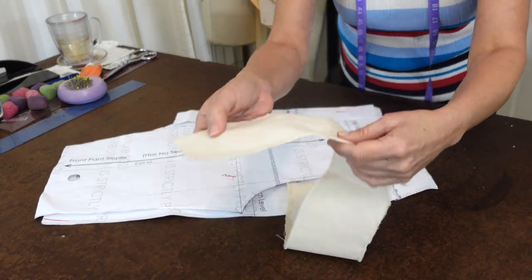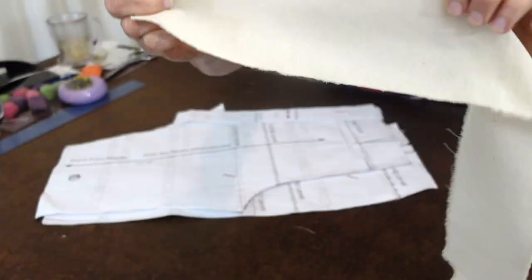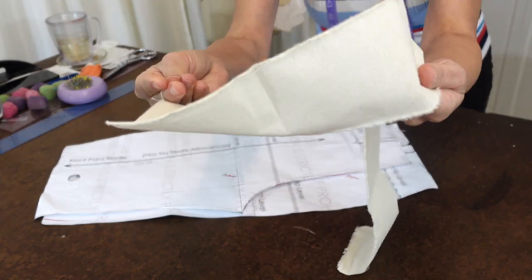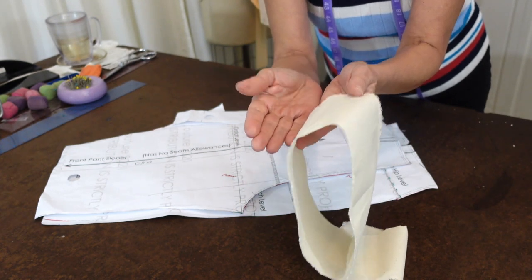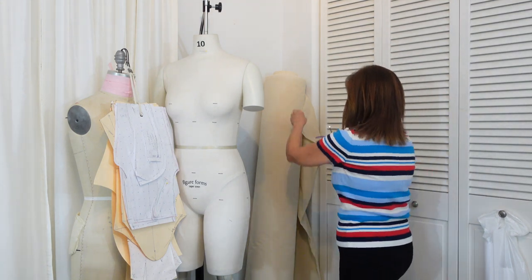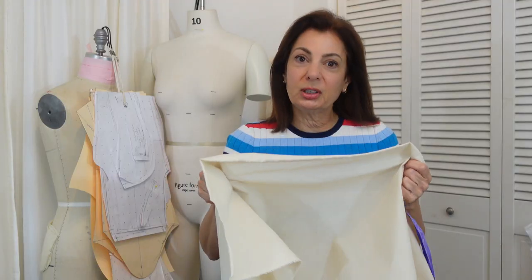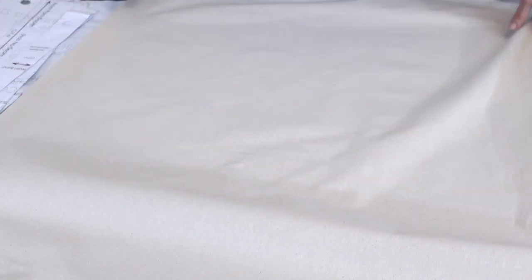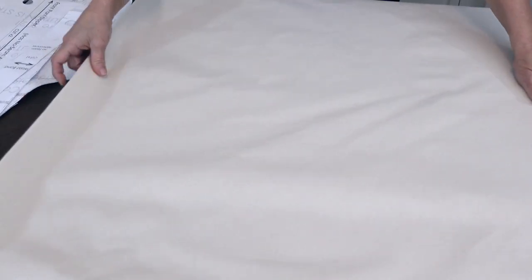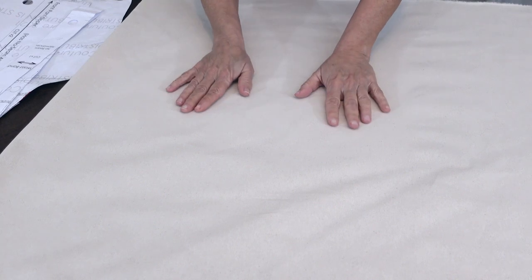I'm going to be using a nice medium-weight muslin with a prominent weave, as you can see here, with the grain lines visible and easy to tear, because you want to make sure this toile is on the right grain when you're doing the fitting. I only need about 32 inches of the muslin, so let me go ahead and tear a piece. Tearing the muslin is important because then you see where the grain is. You want to fold it so that it's doubled. This is great muslin — I'm going to put it in the description box below.